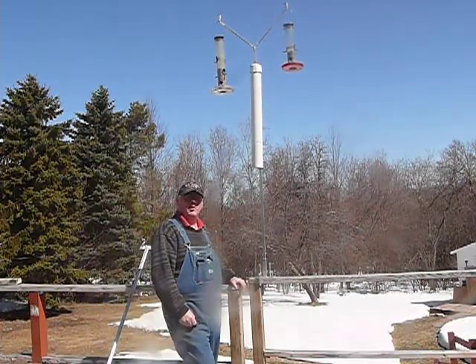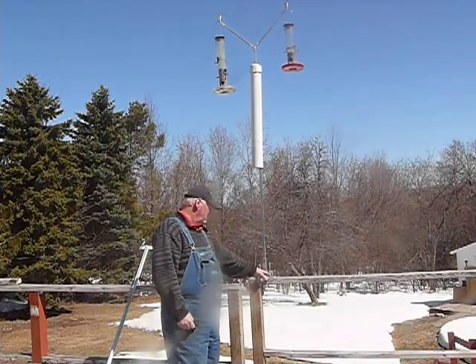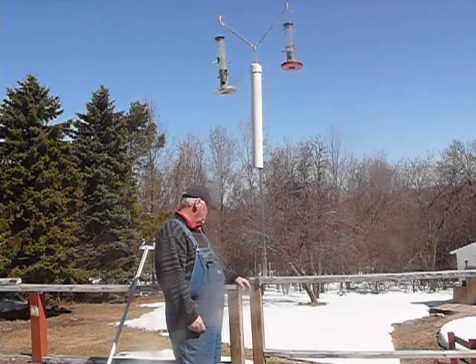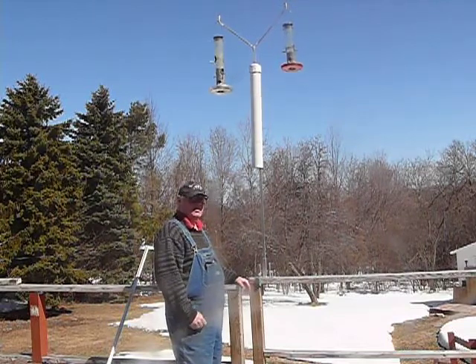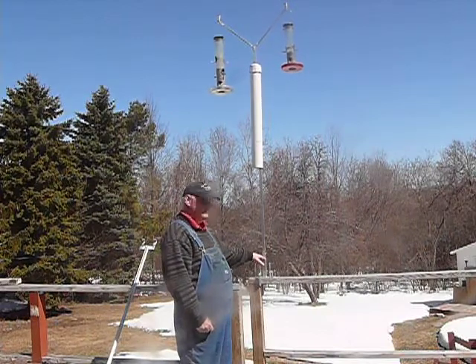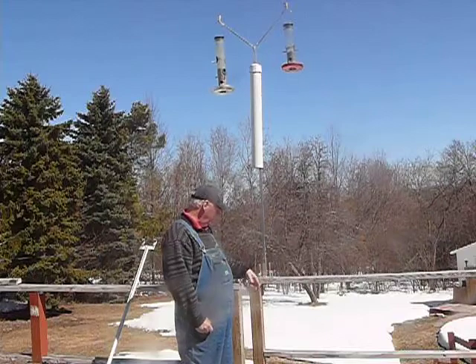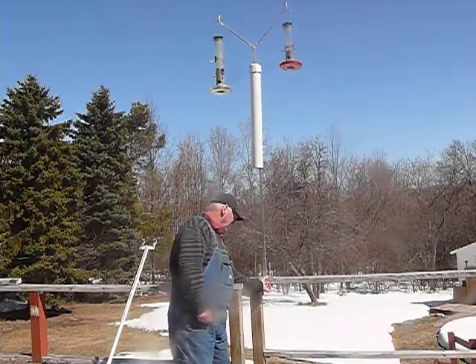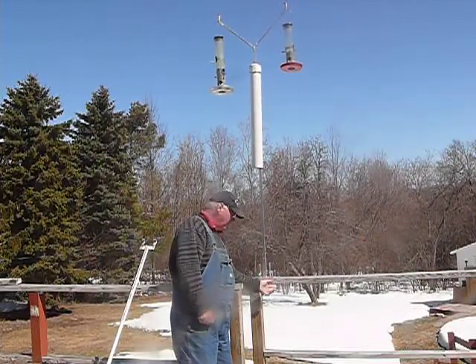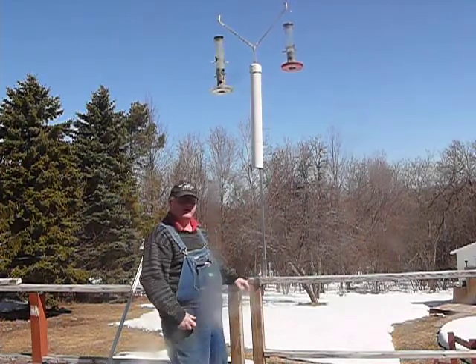I'll give you a close up in a minute, but it's a quarter inch plate, aluminum — it's all aluminum — with one inch square tubing on the bottom, welded, and it actually protrudes down through the 2x4 for a little extra stability.